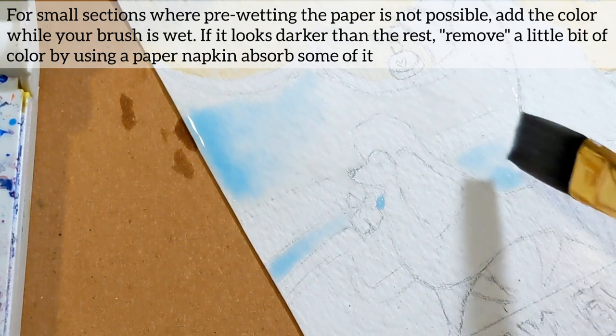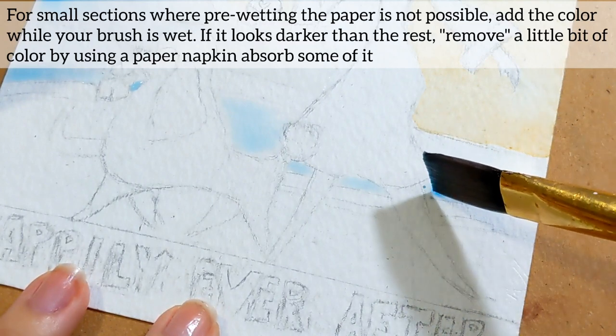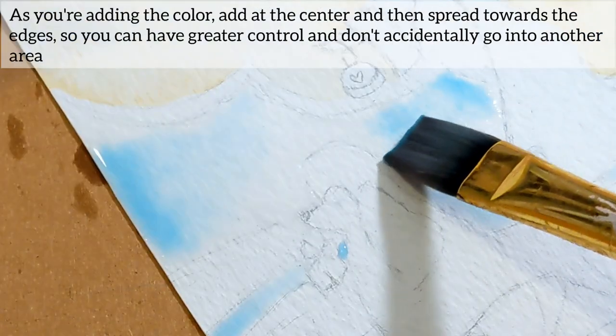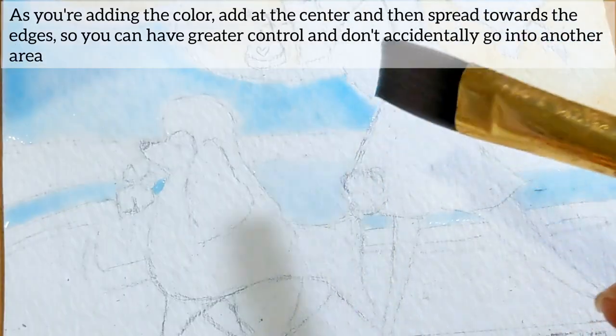For small sections where pre-wetting the paper is not possible, add the color while your brush is wet. If it looks darker than the rest, remove a little bit of color by using a paper napkin to absorb some of it. As you're adding the color, add at the center and then spread towards the edges so you can have greater control and don't accidentally go into another area.